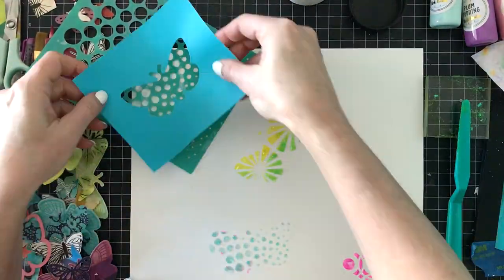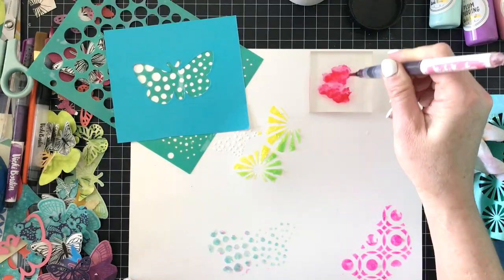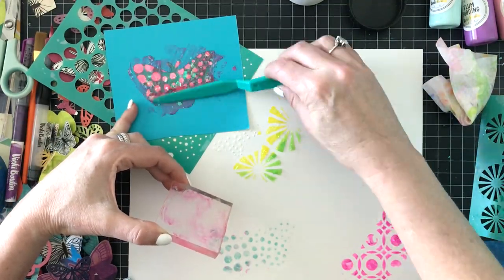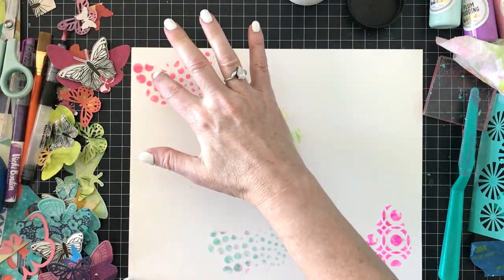Since these masks are just paper, they don't hold up that well to the glitter paste, but that's okay — you can always just cut another one. I'm mixing it with sugared strawberry to create a light pink, and that'll be in the very top portion of the layout.